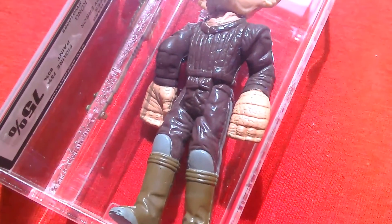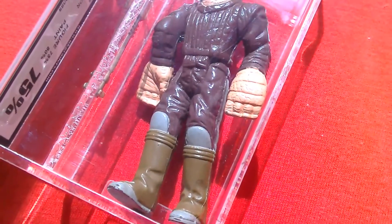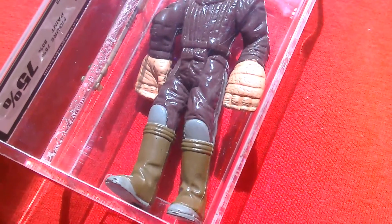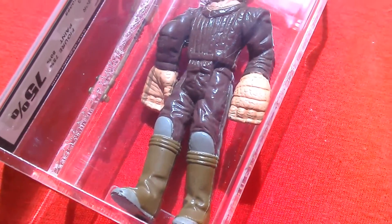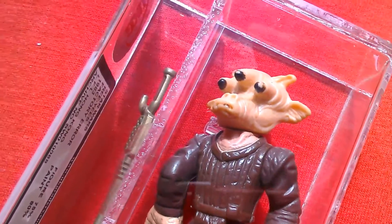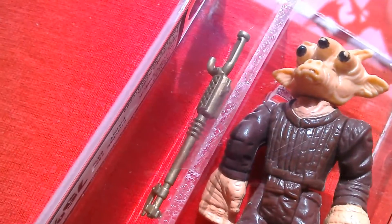The guy selling this had a few others — like the Rebel Soldiers with two left arms, Rebel Commander with two left arms, two right arms, and the Emperor with two left legs or two right legs, so one foot faces the other way. So that's your Ree-Yees factory error — quite a nice looking figure. You can see the gold weapon he comes with.